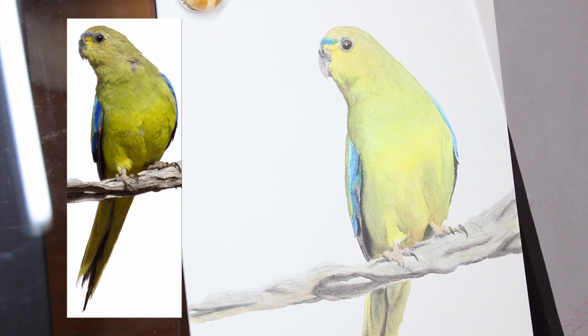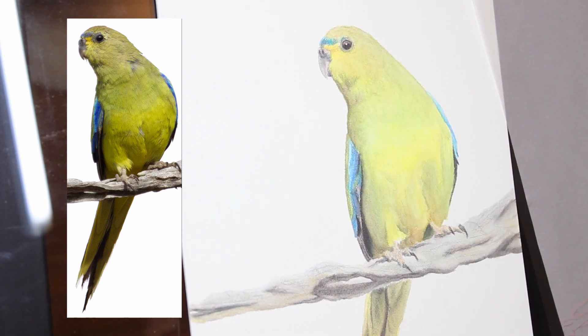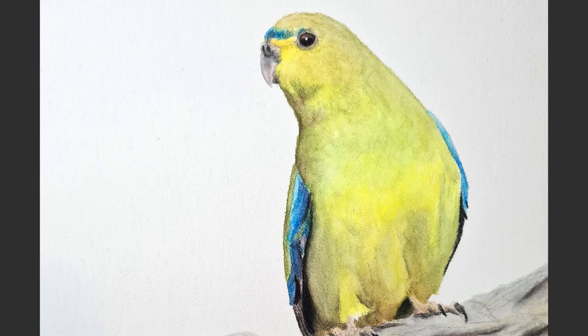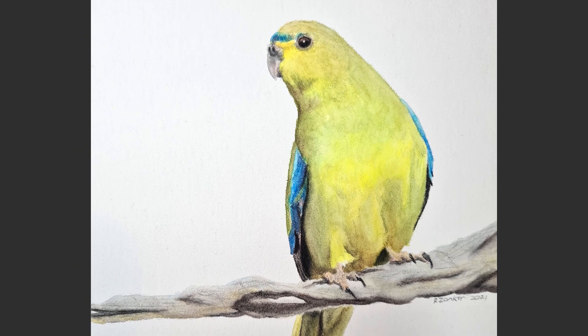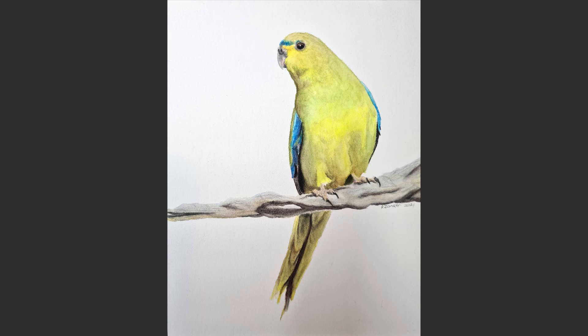I hope you enjoyed this video - a little bit of a change of pace from the last few weeks. Sorry again that I've drawn a bird - they're just an easy, fun subject for me. Please give it a thumbs up, comment down below, and subscribe to my channel. I'll see you again next week for another video - stay creative!